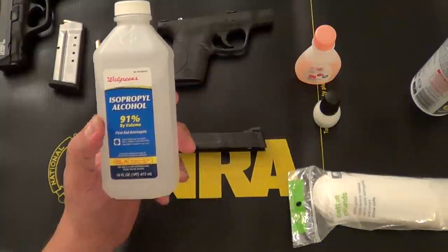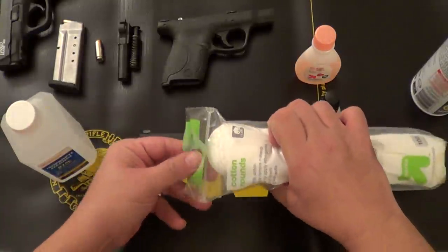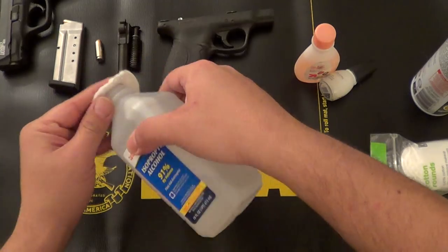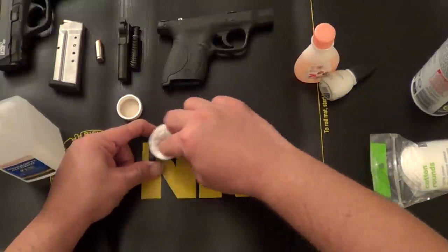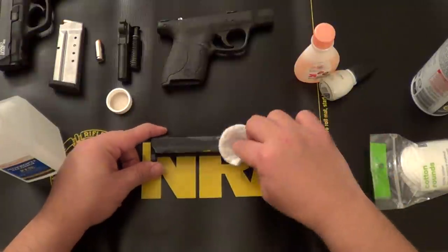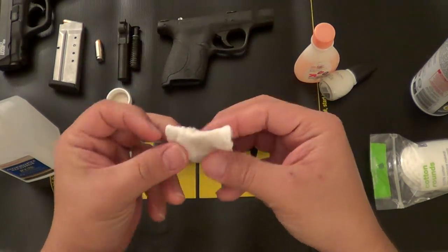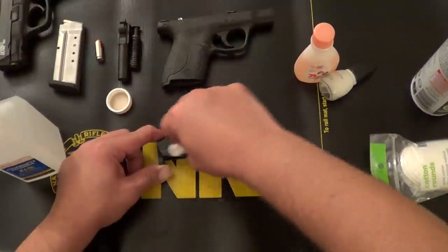Second thing we're going to do is use rubbing alcohol, preferably 91%, though even lower percentages will work just fine. We're going to use cotton rounds. Now bear with me here, I do have the tripod to navigate around. What we're going to want to do is just rub it real good. For purposes of the video I'm only going to do one side — this side here with the two logos. I did have this gun at the firing range earlier today, so there's a good amount of residue.